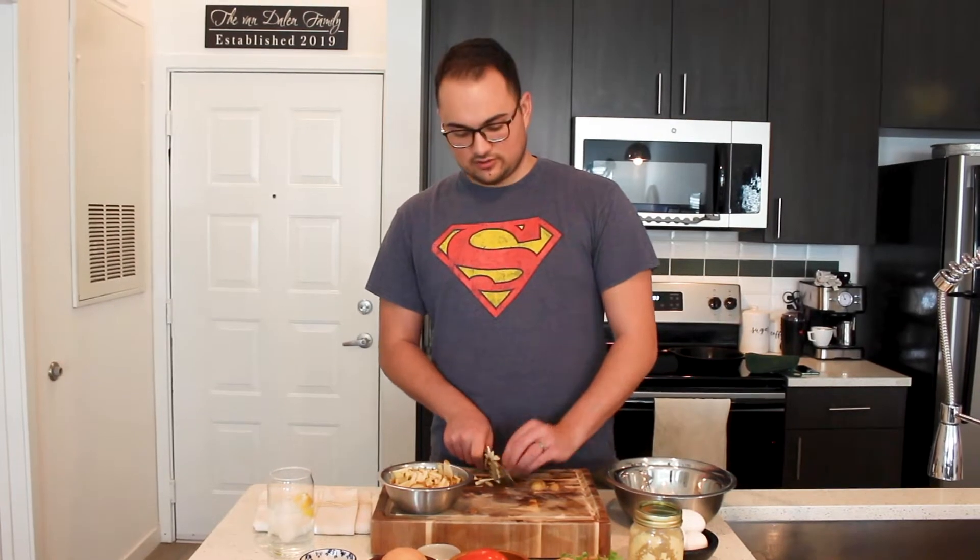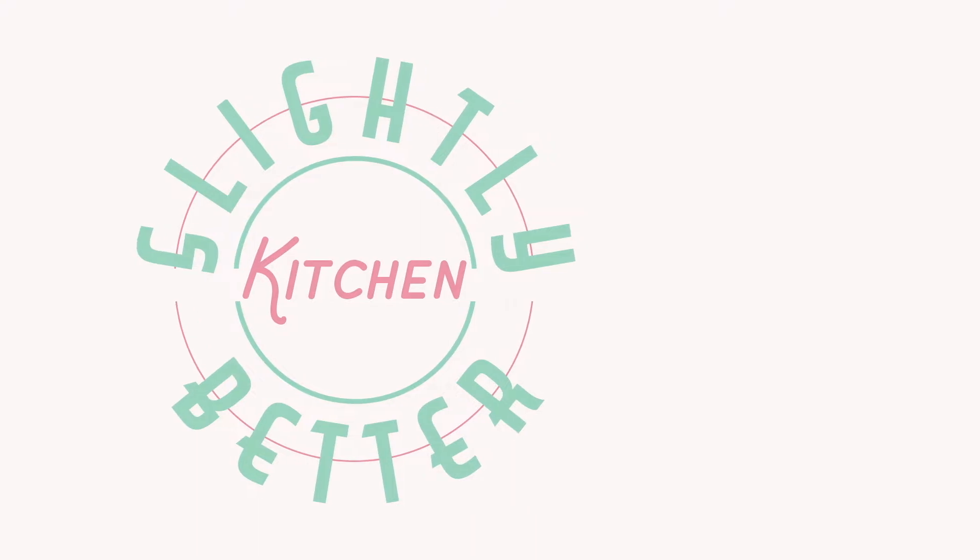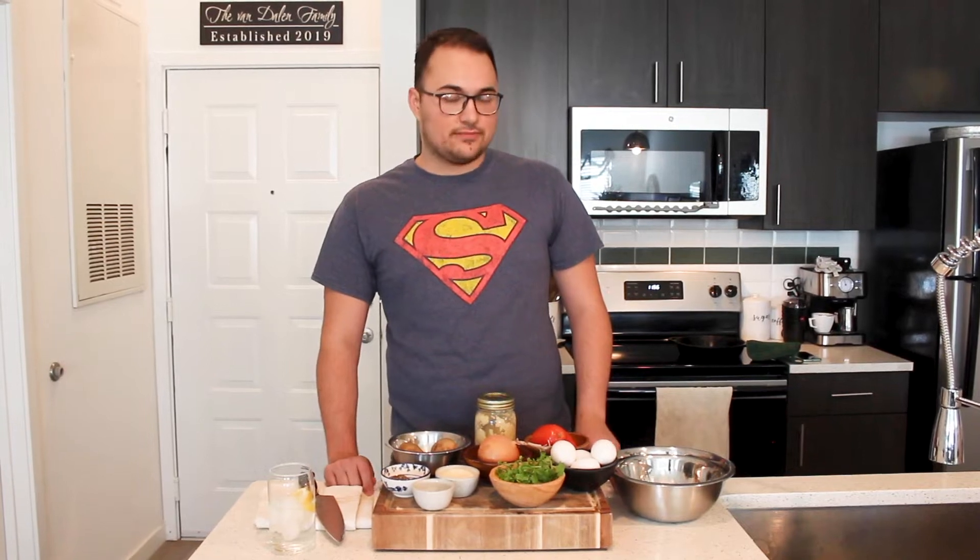Hey guys! A byproduct of 2020 and all the quarantining was — I don't know if we should be proud of this or if it's a little embarrassing, I'm gonna go with proud — my wife and I basically had brunch every day. I don't think we had breakfast earlier than like eight most days. We would just wake up, start working, and then around lunchtime come up with some kind of brunch, and throughout that one of the recipes we came up with was this thing we called 'the hash.'